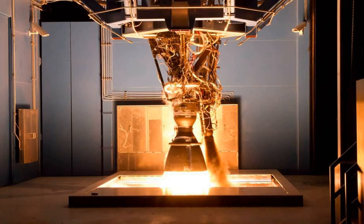The Merlin 1D is close to the sea level thrust of the retired Rocketdyne H-1 and RS-27 engines used on Saturn I, Saturn IB, and Delta II.